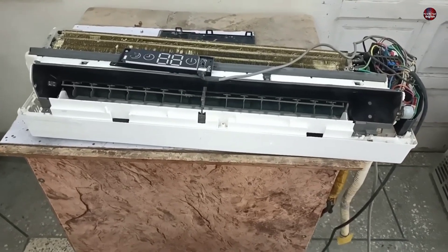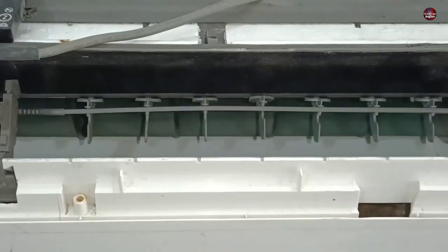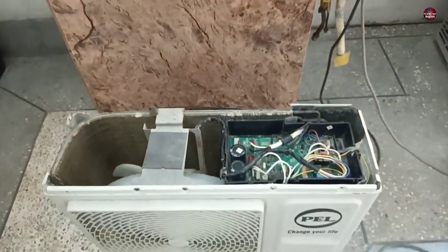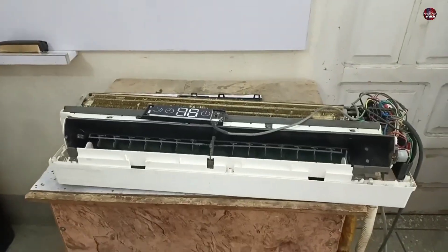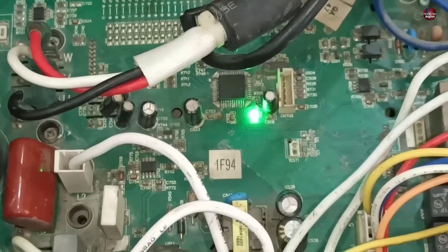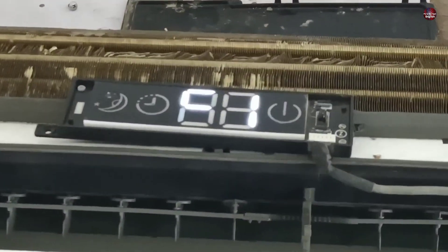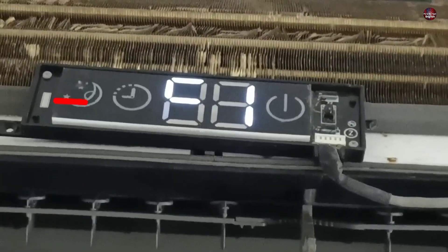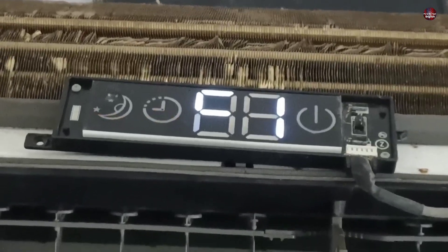I have turned it on to show you its problem. The temperature is set to 16 degrees. The blower motor is working fine right now. The outdoor unit also stops when the problem appears. When the indoor and outdoor units are communicating fine, the LED light of the outdoor motherboard blinks continuously. Now you can see the F1 error has started to display on the indoor motherboard. This segment of the display is not working properly, so it seems to look like C1.